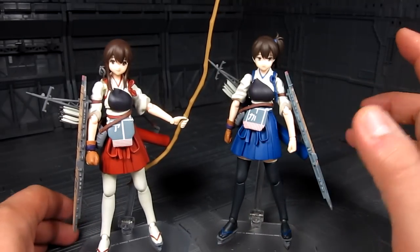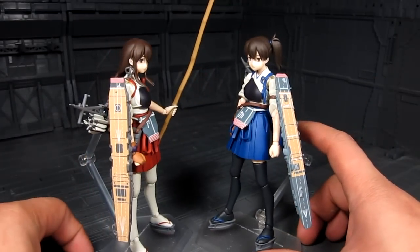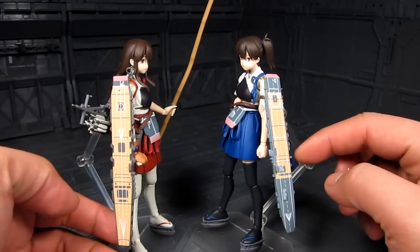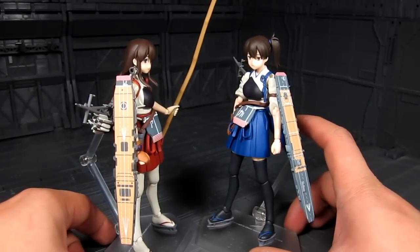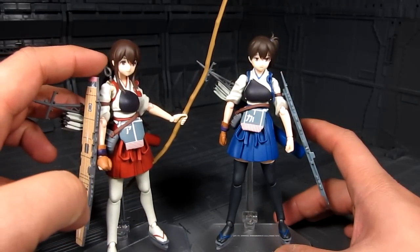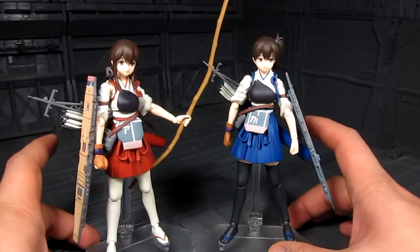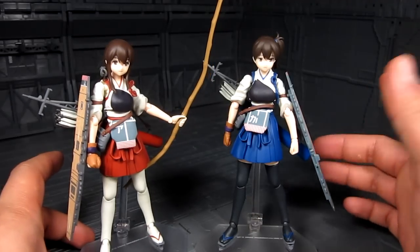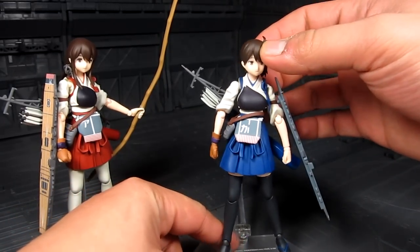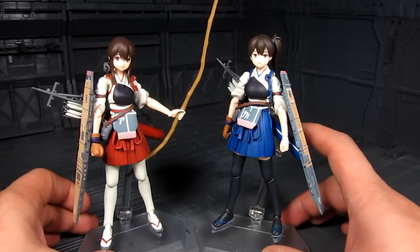Overall you get the sash on the side and the armor plates. The landing deck is molded slightly differently for Kaga and is on the left arm instead of the right. She also doesn't have the anchor piece on the side that Akagi has — that anchor prevents Akagi from moving her head left or right. Kaga doesn't have that, which is great.